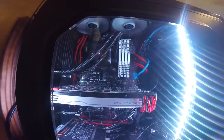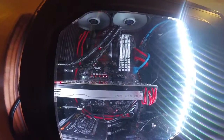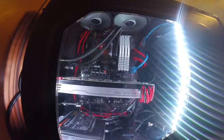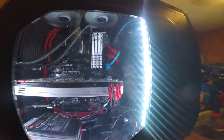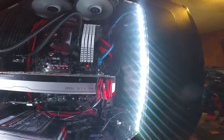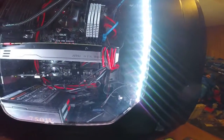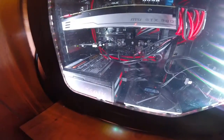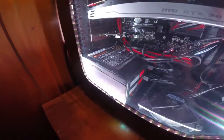Behind those two tubes is the Deep Cool Captain 120 liquid cooler, and beneath that cooler is the i7-6700k overclocked at 4.6 GHz. Right beside that is four 4-gigabyte sticks of 2133 DDR4, which totals 16 gigs. Beneath that is a GTX 980 Ti reference MSI card, and that is a Thermaltake 750-watt 80-plus Gold rated power supply.